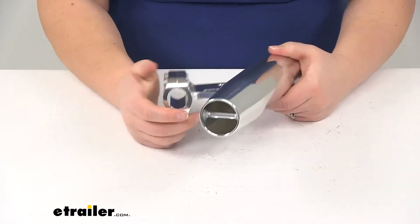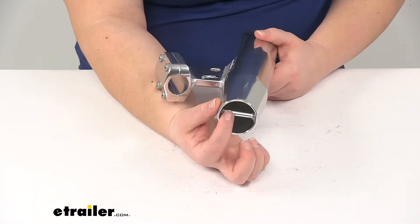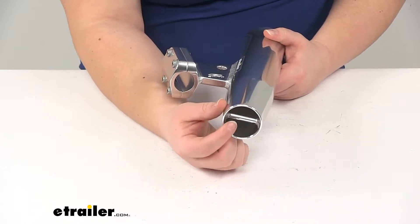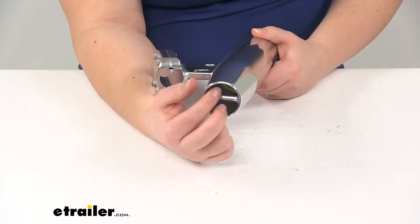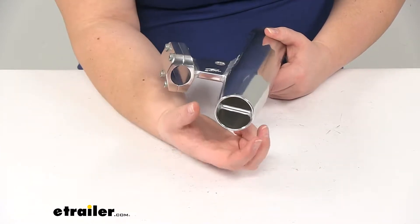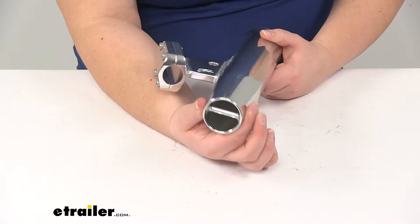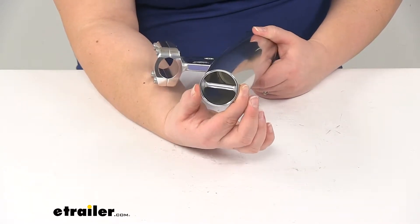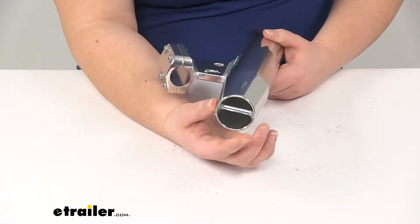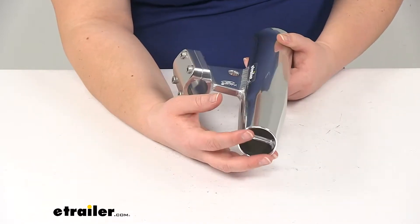At the bottom of the tube, there's going to be an integrated gimbal bar that's going to hold your fishing rod in place, since it'll drop down over that bar and prevent it from spinning inside the holder. It also is going to provide a little bit of extra reinforcement to the tube itself, make it a little bit more sturdy, and it's also going to allow any water to drain out of the tube instead of building up inside of it.